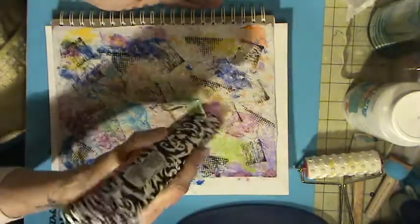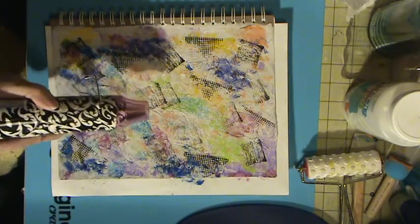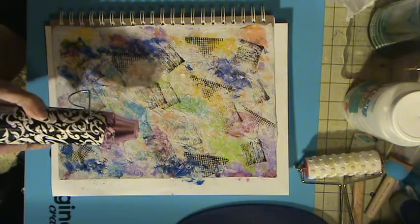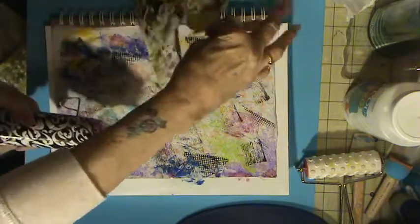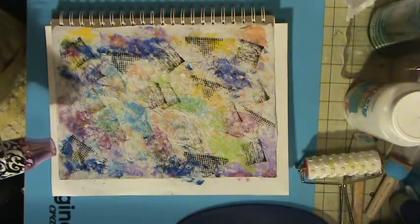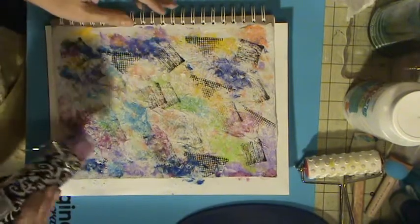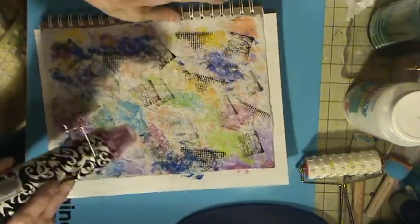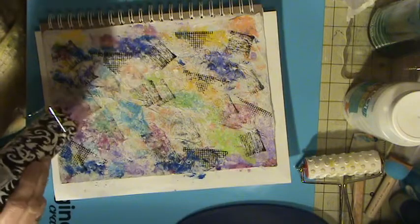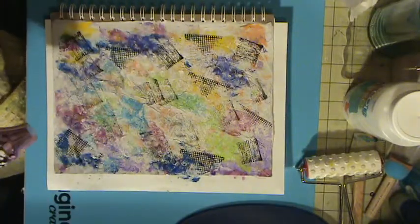A lot of this other stuff — butterflies and things — are going to go on the back. I'll show you what I have cut out for the back, which is this butterfly on flowers. I want to put that on the back page. I'm in a butterfly mode! Hopefully that ink takes a long time to dry, and I do not want to smear it — that's one thing I just do not want to do.